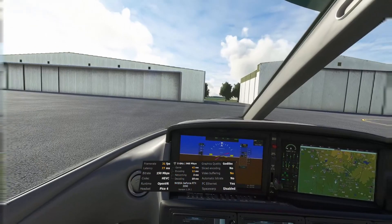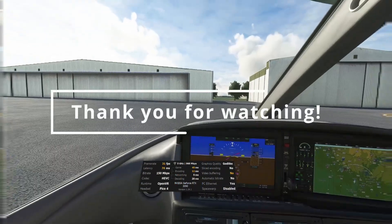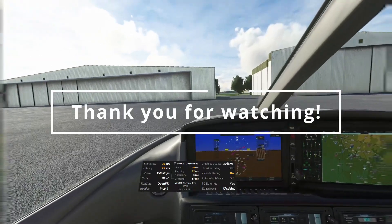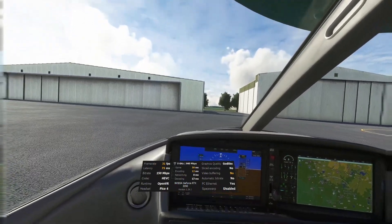Let me know your thoughts in the comment section of this video, and I will see you on the next one. Take care.